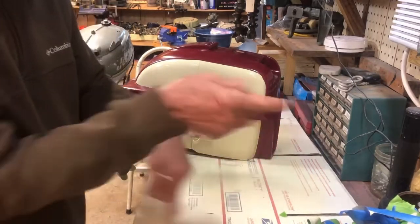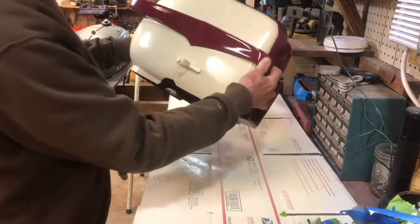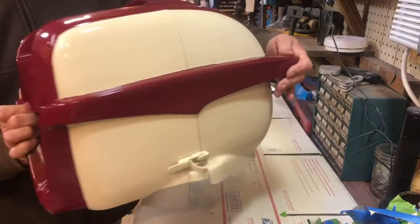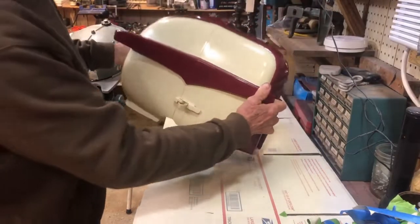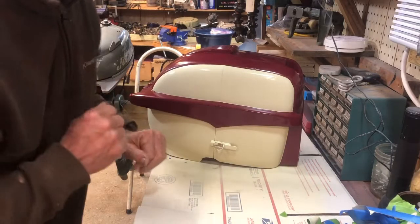There she is — painted. Came out pretty good, I do say so myself. We're going to let her dry another day or two and then we're going to put the decals on.